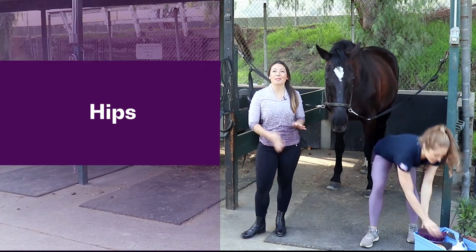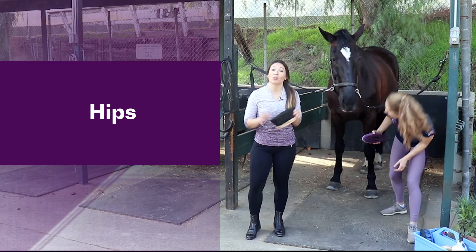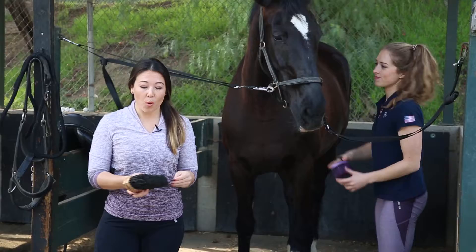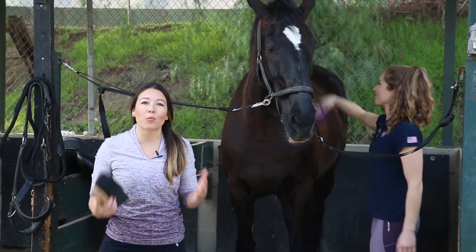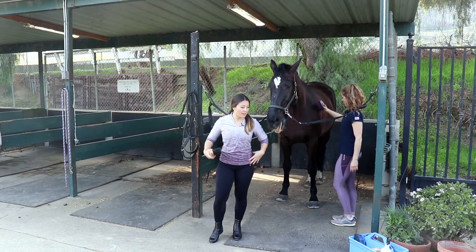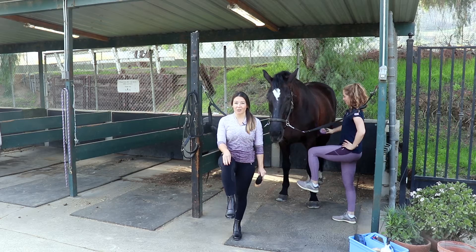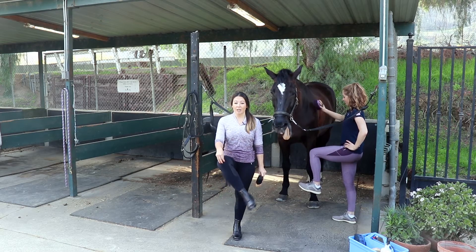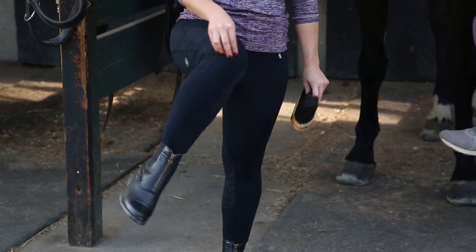Next up is brushing the horse, which often takes the longest time. We've created an association with the hips because it is the number one tight area for most riders. The exercise we've chosen is called a laser beam — think of a laser beam shooting out of your knee as you isolate that knee and internally and externally rotate through the hip.